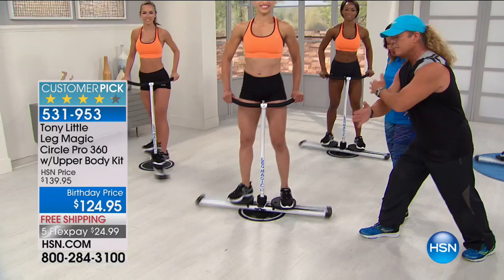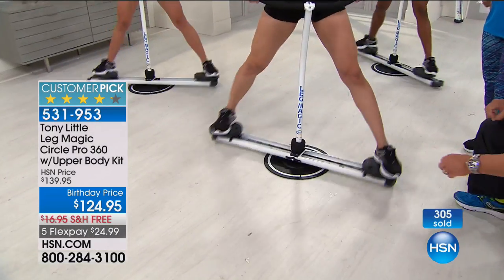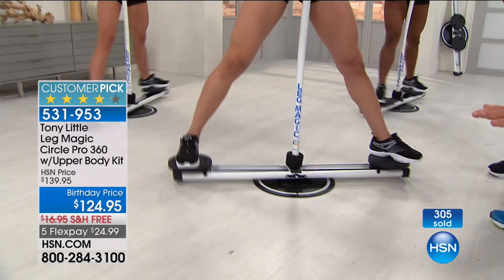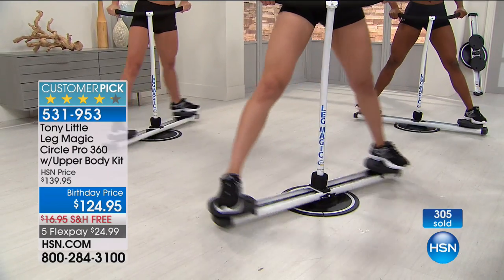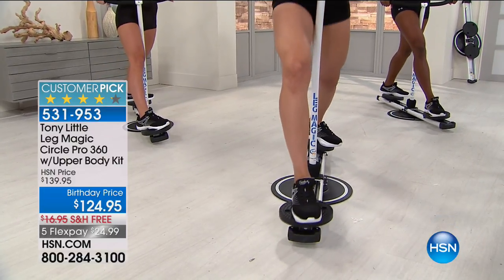Because it's low impact, because it has bi-directional resistance, because it has rotating pedals that fit your body — but the biggest thing is you have cardio, muscle toning, stretching, and flexibility. I need this. I need this so bad.